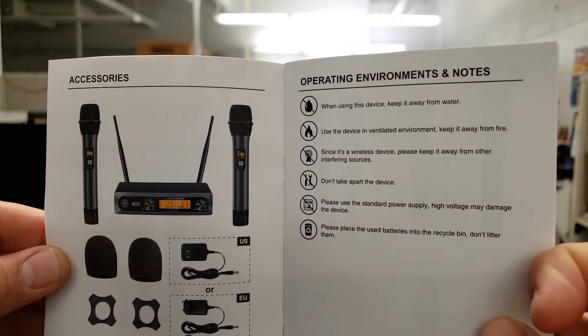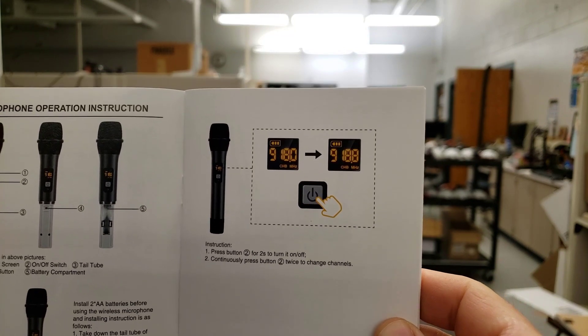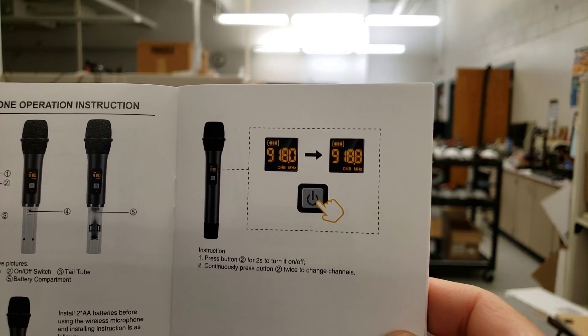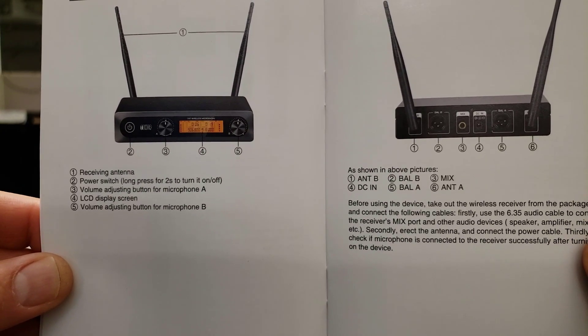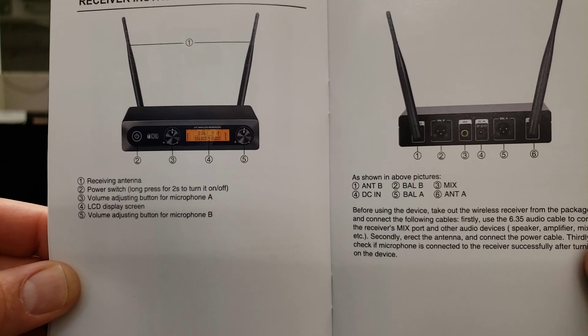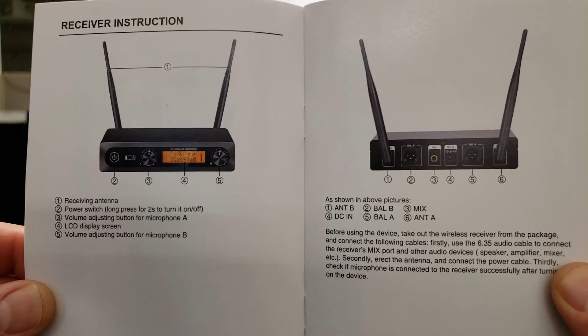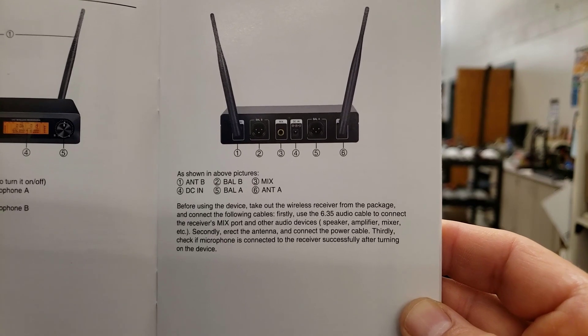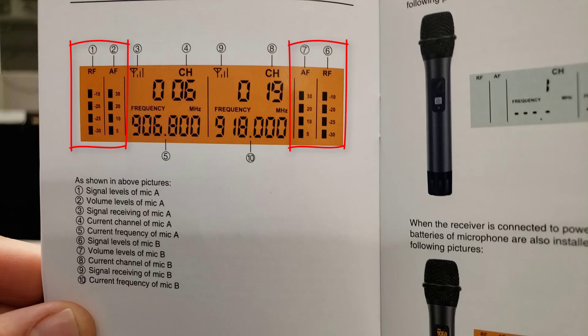Here in the manual it shows us all the parts that you get. It shows you the display and how to power it on — you have to hold the button for two seconds to power it on and off. If you continually press the button you can change channels. It has receiving antennas and a power switch. There's a volume adjustment for A and B and it's got the display. On the back you've got antennas A and B, balance A and B, a mix, and your DC in. Looking at the front of the device it will show you both the signal and volume levels of both mics. In the middle of the display you'll find both the channel and the frequency of each A and B.